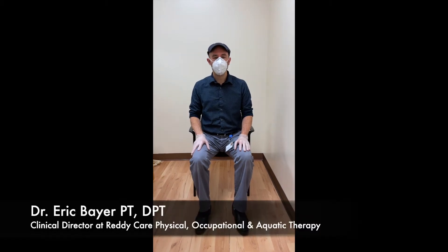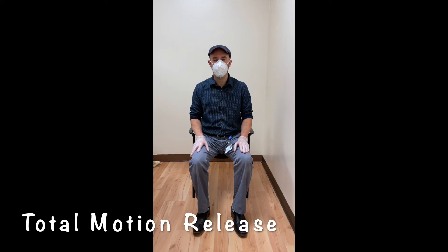Hey guys, I wanted to show you a quick technique called total motion release. You can use this really for any region of the body, but what I want to show you is how you can use a form of it called a leg raise.